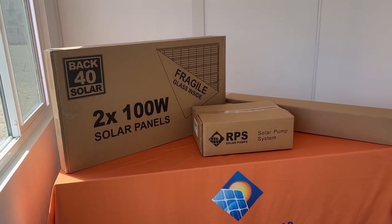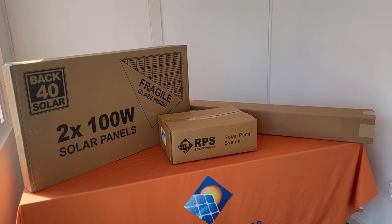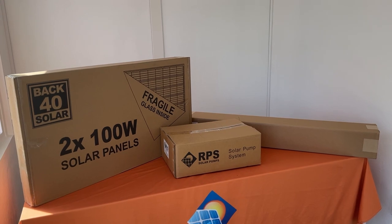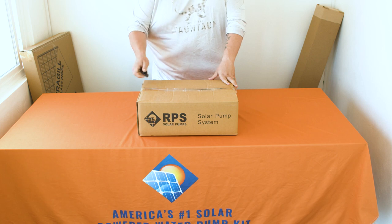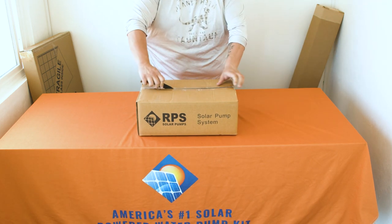Today we're going to be unboxing and taking a look at all the components in our wildly popular RPS 200 and 400 kits. These kits are virtually identical, the only exception being the 400 will include two more panels, and the mount kit will be larger to accommodate those additional panels.